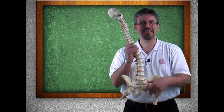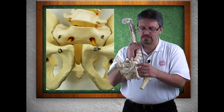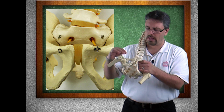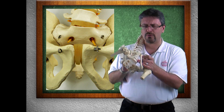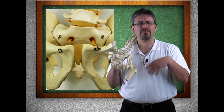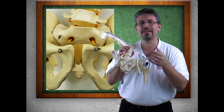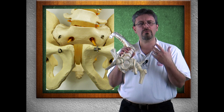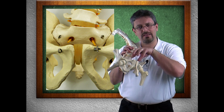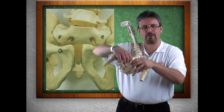We also have over here the symphysis pubis, which is also fibrocartilage. There's also a lot of stress placed there. When a woman is getting ready to give birth, hormones are released that will relax these cartilages, so when the baby's head is going through, there can be some give right here.